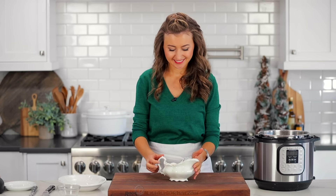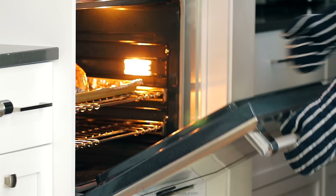Make sure to keep an eye on that chicken — it really only needs no more than five minutes. Take it out of the oven as soon as it's golden brown.